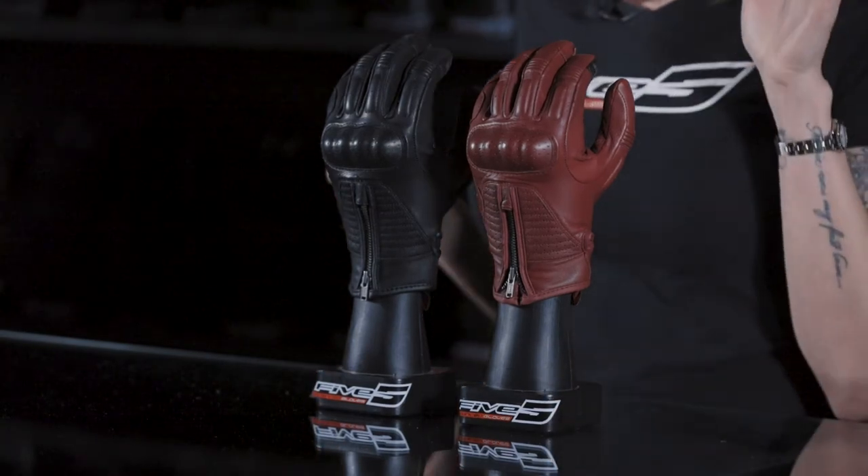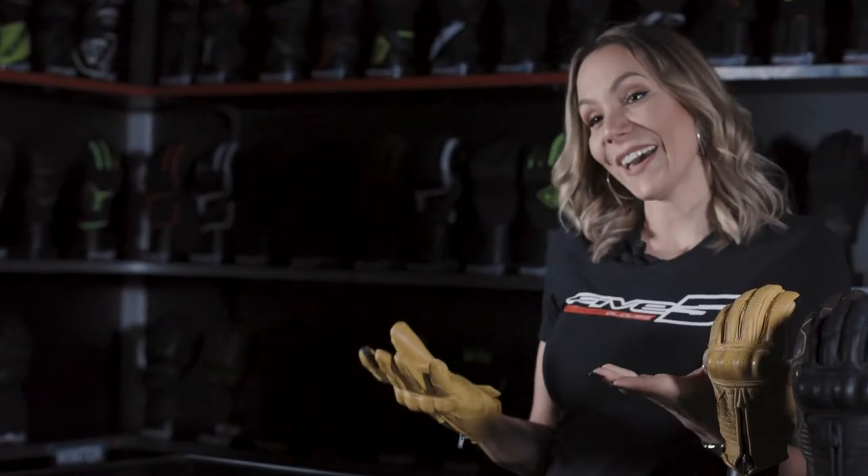Five also made the same glove with the same features, but this time for ladies, in black and burgundy. So guys, if you're looking for an elegant, comfortable, and protective glove to ride a custom bike, you should go for the Kansas.